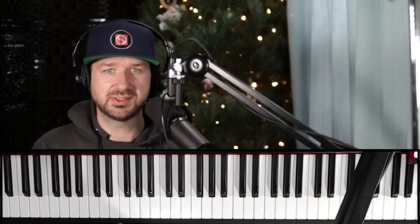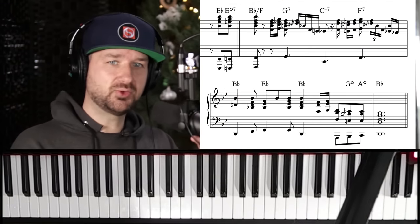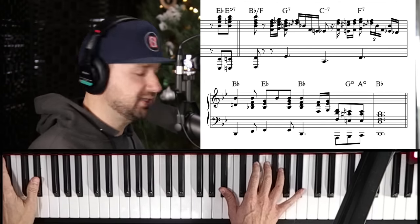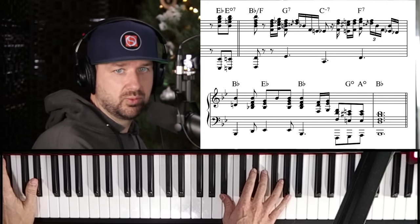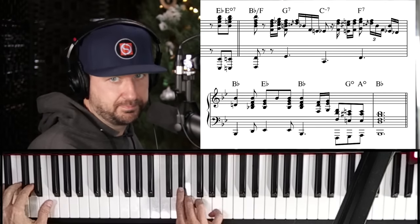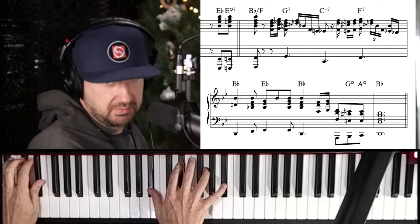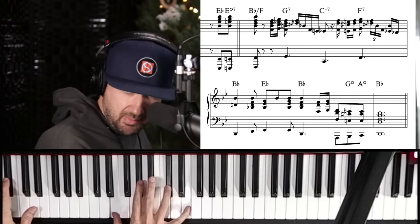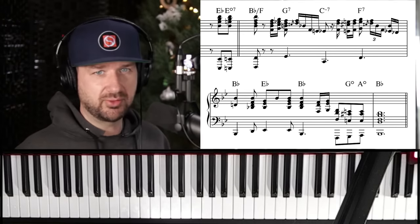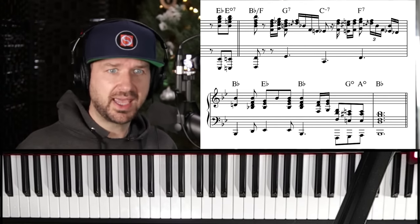Let's take a look at what we have here for this intro. The original key is B-flat, and it's in 12/8 — the notation looks a little busy because of that. There's some 16th-note stuff, but it's actually very simple. There's so much good material here that we can apply to our own playing, and some great music theory moments that can help us craft nice cadences.